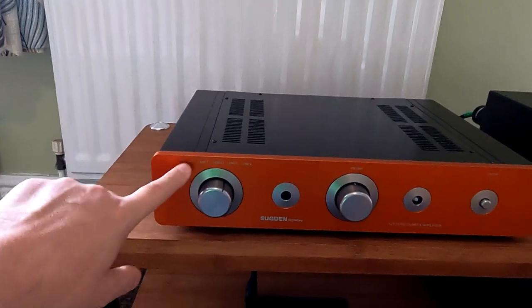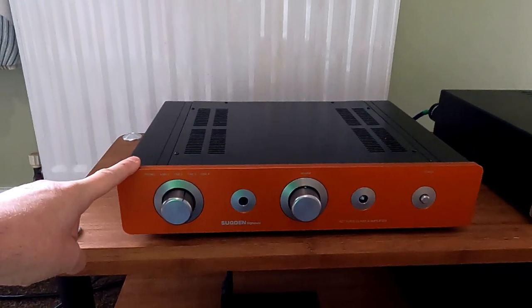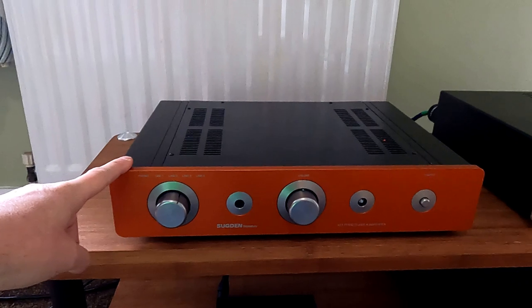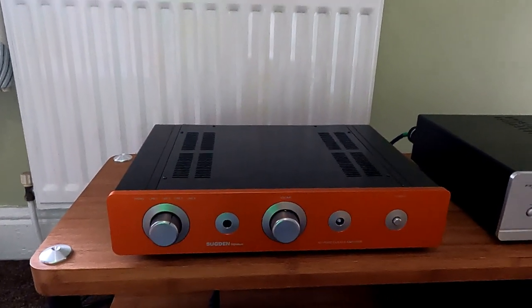Labeling phono makes sense because that is a different input and you can't plug anything else into it. With the Sugden, the phono input is optional — you can buy it with or without. The 21L is the line-only version, or you can buy the Distract 21 which has the phono stage built in. There's a couple of hundred pounds difference, so you choose at the time of purchase.